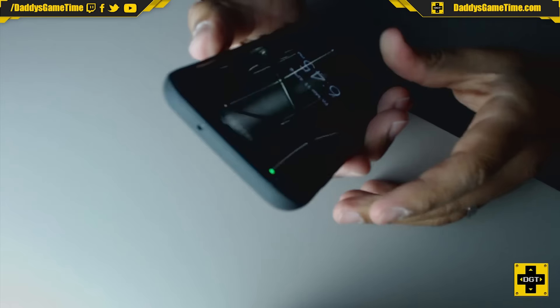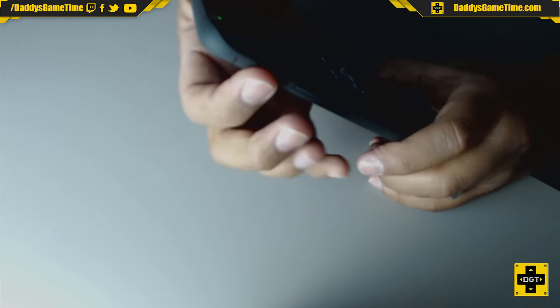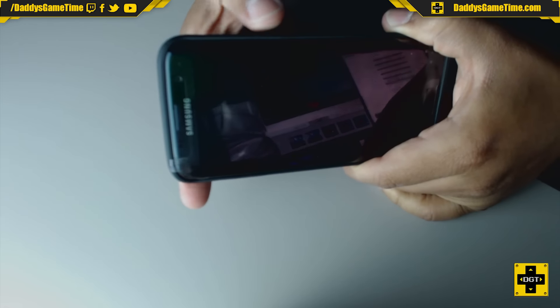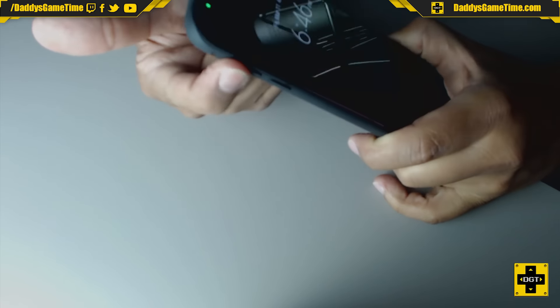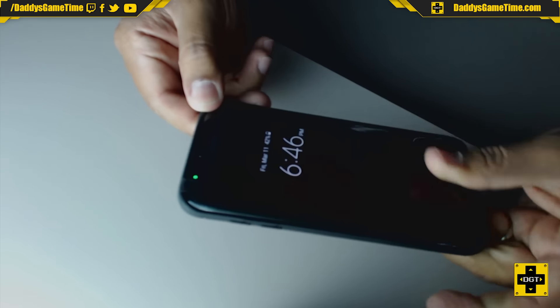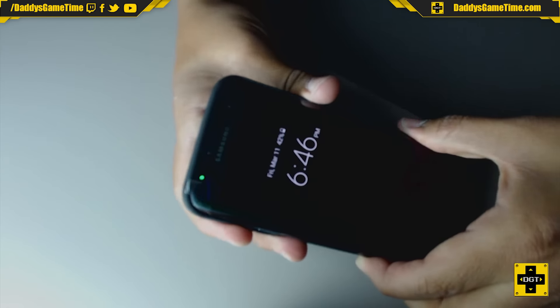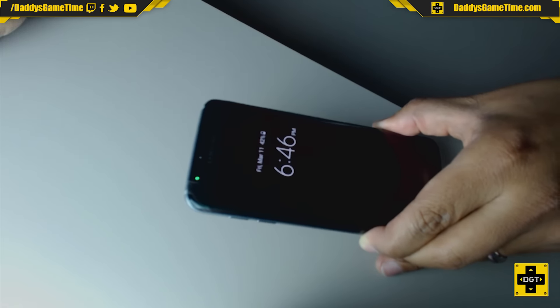One thing I forgot to do is see how clicky these buttons are. Wow, I am very surprised — these are very, very clicky, very responsive, very good. Kudos, love it. That's very good. Now you can see, just pop this off here and the case comes up. There it is.